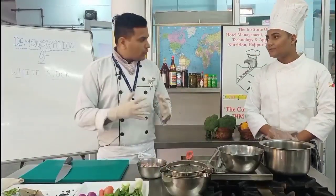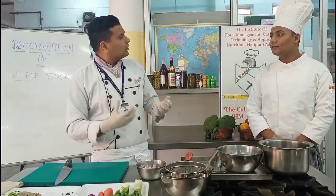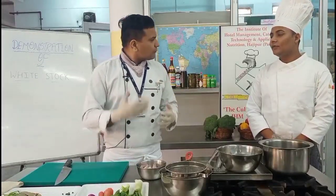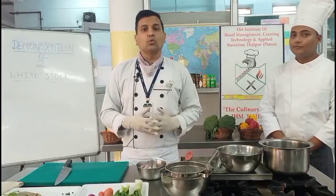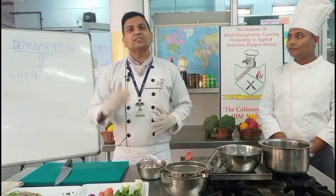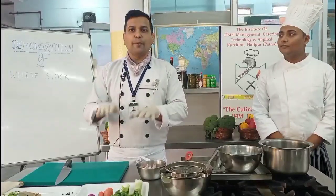Today we are going to demonstrate one basic dish — white stock. Saurabh, what is the French term for stock? It is 'Fonds' — known in French as 'Fonds.' This is a basic dish, or you can say it is the base of a lot of dishes which you are going to prepare in the future, so watch it closely and follow this.